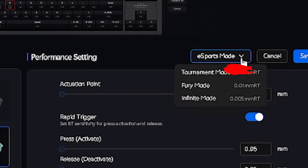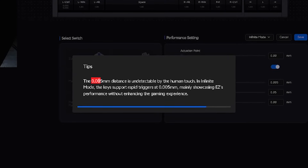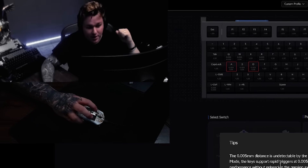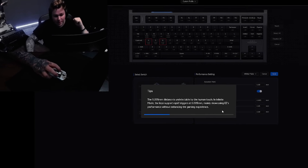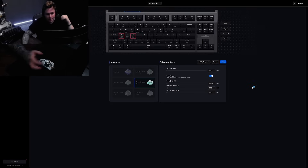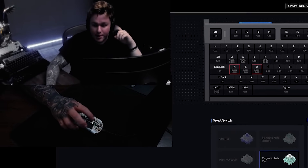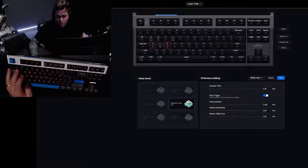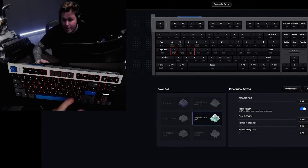They even have a little disclaimer once you press it: 'The 0.005mm distance is undetectable by the human touch. In infinite mode, the keys support rapid triggers at 0.005, mainly showcasing EZ's performance without enhancing gaming performance.' It actually does enhance game performance and I will explain how. If you leave it this way in-game, it's going to be very hard to move around. But once you understand how to actually set up this mode, that's when the magic happens.